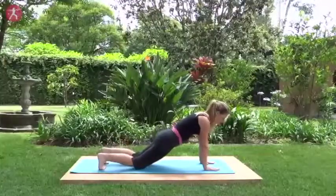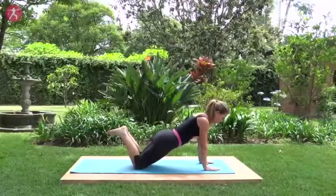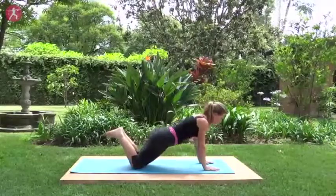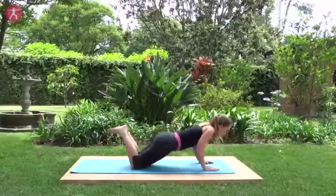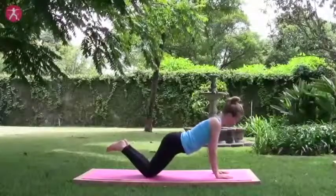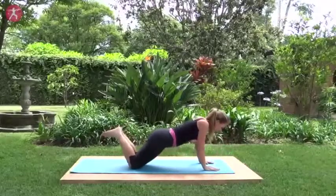Drop your knees, lift your feet, keep those hips in line with your body. We'll do five push-ups. Inhale here, exhale lower, inhale back up, exhale lower down. Follow your breath. Three more, two, and last one. Good.